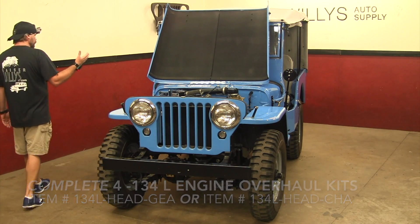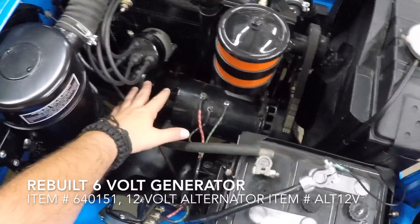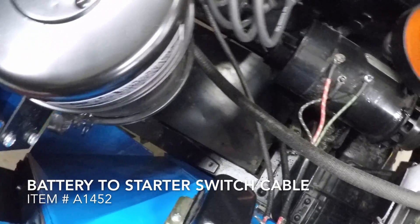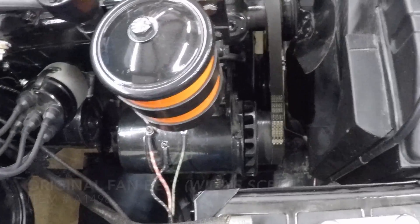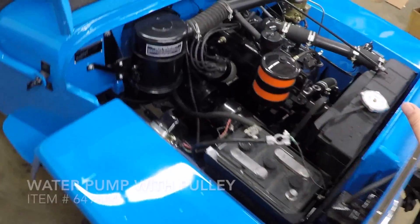This is the right-hand side of the motor, where most of your electrical is going to be. You can see the distributor, generator, and voltage regulator — your battery will be over here. This protective plate helps prevent anything from getting up and ripping out these wires. You can also see the fan belt and the original Fram-style oil canister assembly, which you'll want to change the element on about every 6,000 miles.